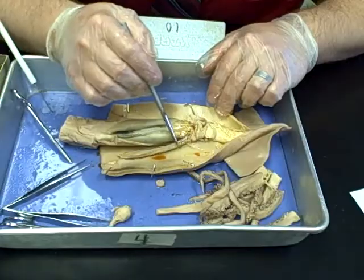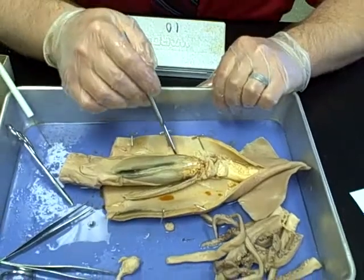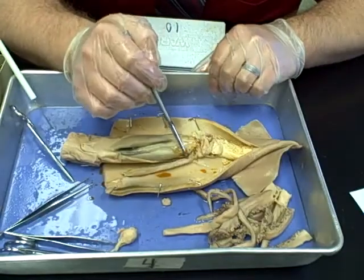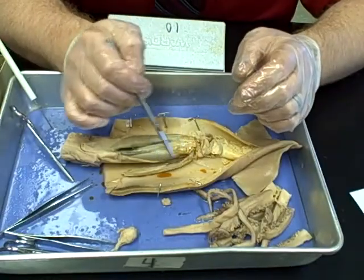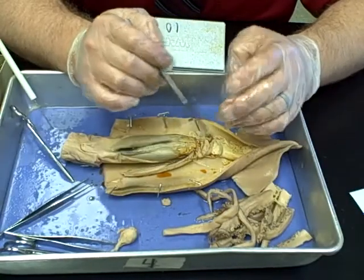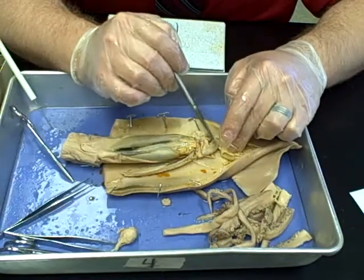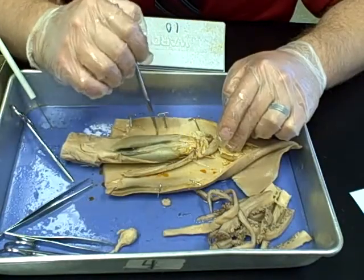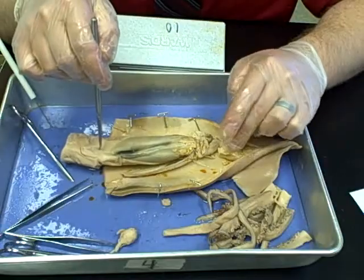Another very obvious structure is the gills — there's a set on each side of the squid. Those gills each have a heart attached to the top of them. There's actually a three-part heart structure: the branchial hearts pump blood down into the gills, and the systemic heart in the center pumps blood to the rest of the squid. The stomach is here on this side, attaching into the intestines, which run down inside the squid to the rectum, expelling waste through the siphon.